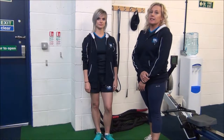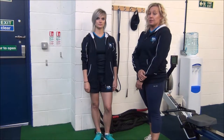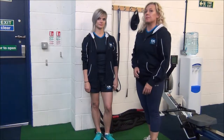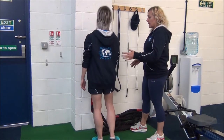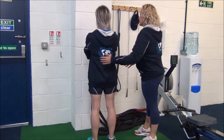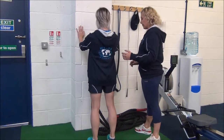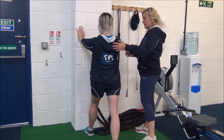This next one is the standing calf stretch, a basic compound stretch that targets the upper and lower calf muscles. So Jasmine, if you face the wall, have your feet shoulder-width apart and your hips square. Place your hands on the wall, step one leg back, and bring your foot so it's against the wall.